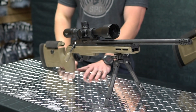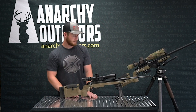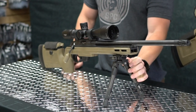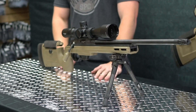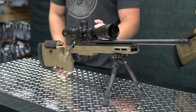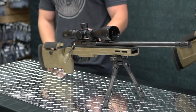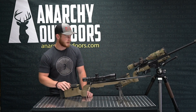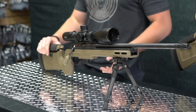We went with a Tier One EU carbon tactical bipod — they make some really cool stuff, our friends across the pond. We also have an Athlon Midas TAC and some Siekon rings. This rifle has been super fun.